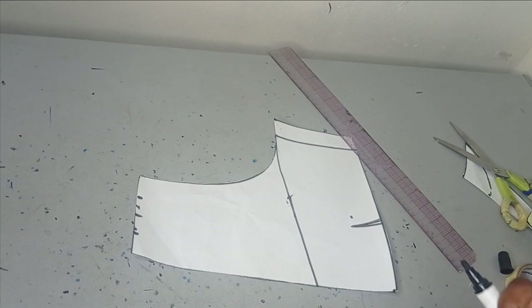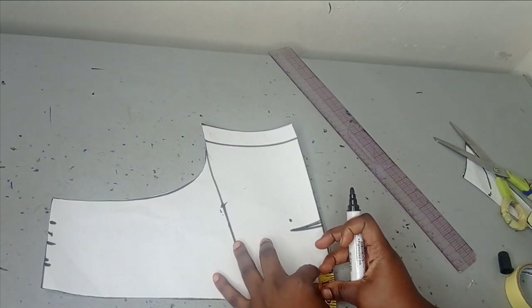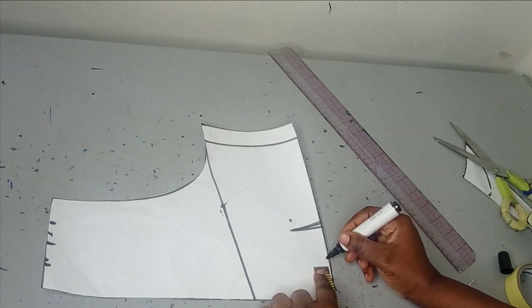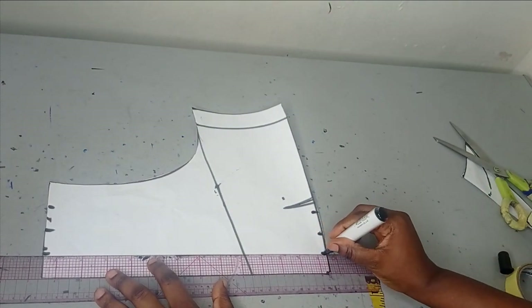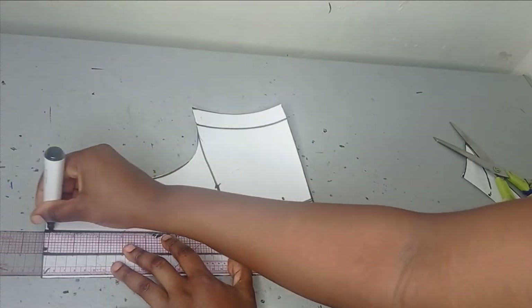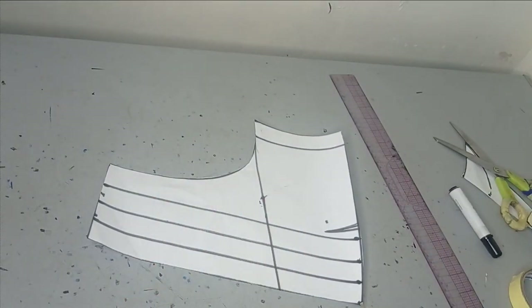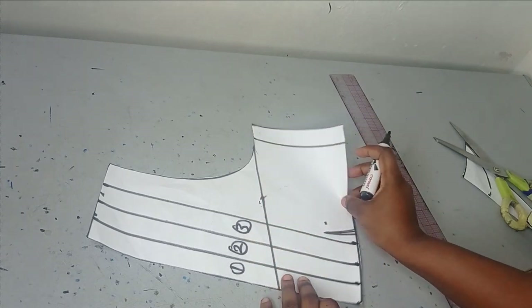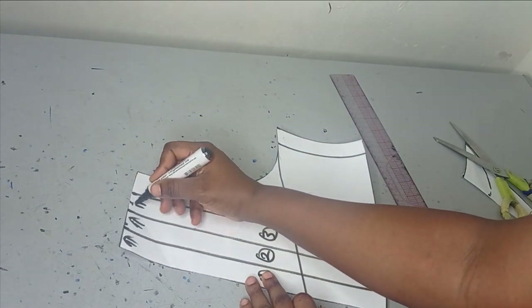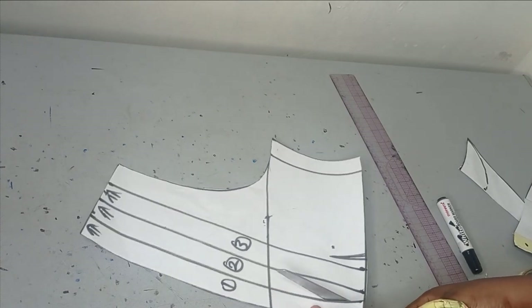I want one line here, one here, and one here — so I've divided this into three. Using my ruler I'm making sure I have straight lines. On the lower part I'm also measuring one inch, one inch, and one inch. I'm going to connect them to form straight lines — these are my style lines which I'm going to slash and then spread on my fabric or on another paper. Before you cut, label them one, two, and three and indicate which is the upper part so you don't get confused.